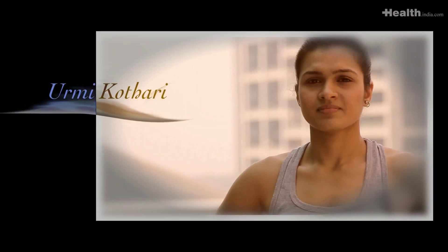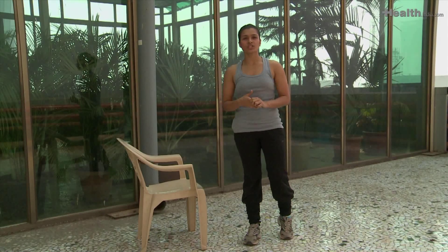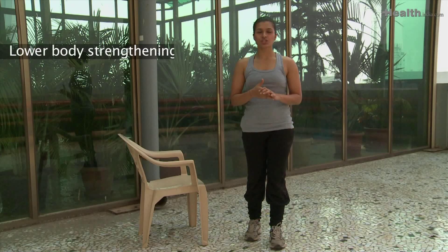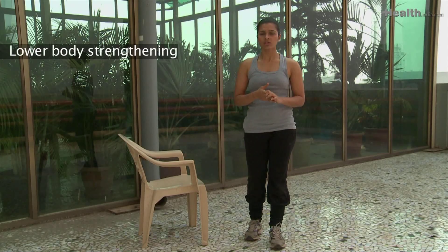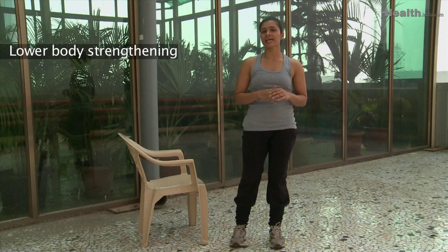The next aspect of running is strengthening. Let me take you through some lower body strengthening exercises which are supposed to be done once or twice a week on the non-running days. Whether you are a recreational runner or a serious runner, strengthening your lower body is absolutely essential to prevent any knee injuries, especially when you are doing long runs.